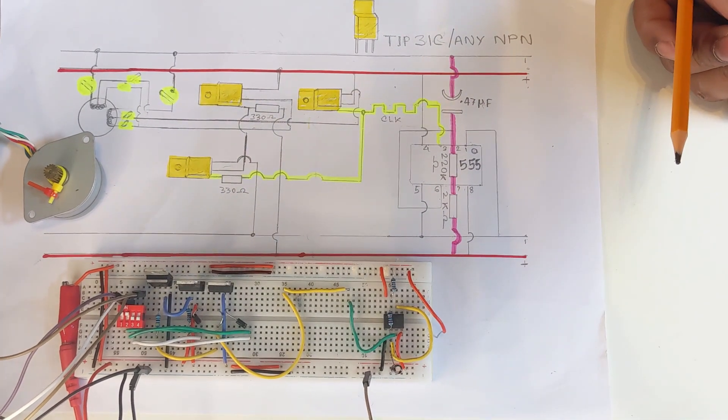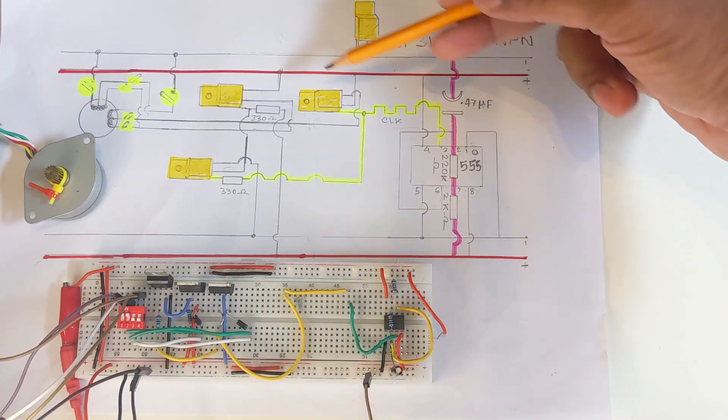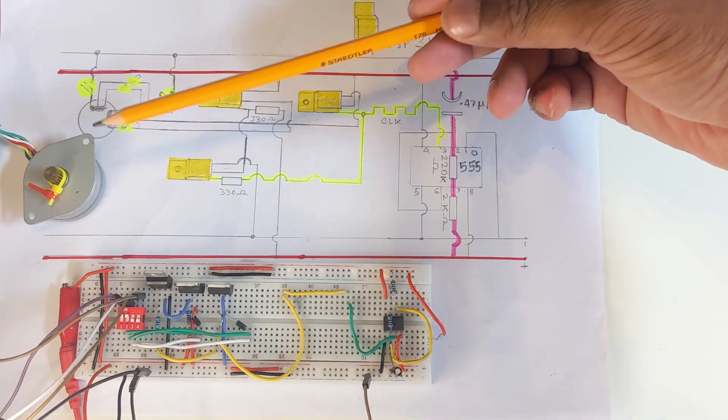Now, pin number three is where the clocking signal is generated, and this clocking signal is directly connected to two of the transistors.